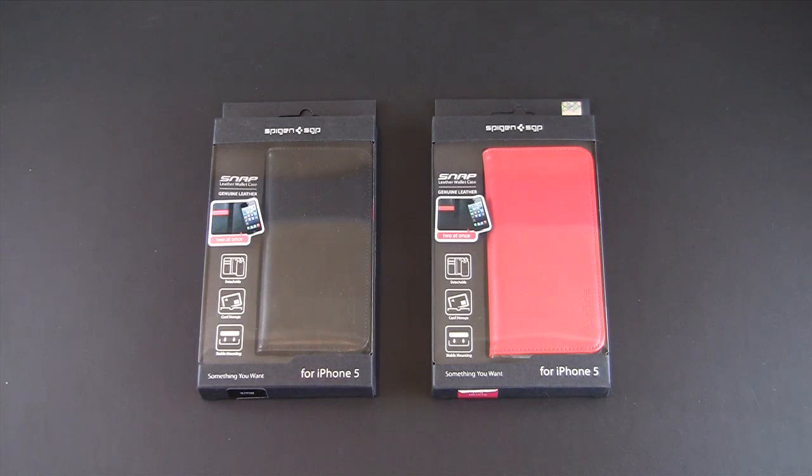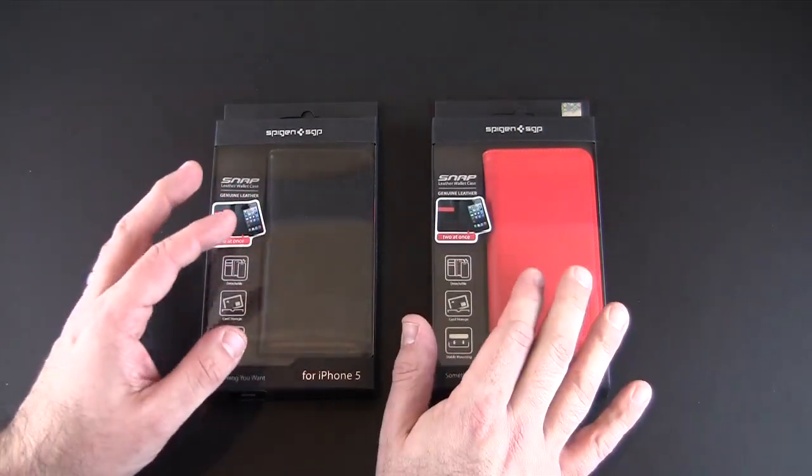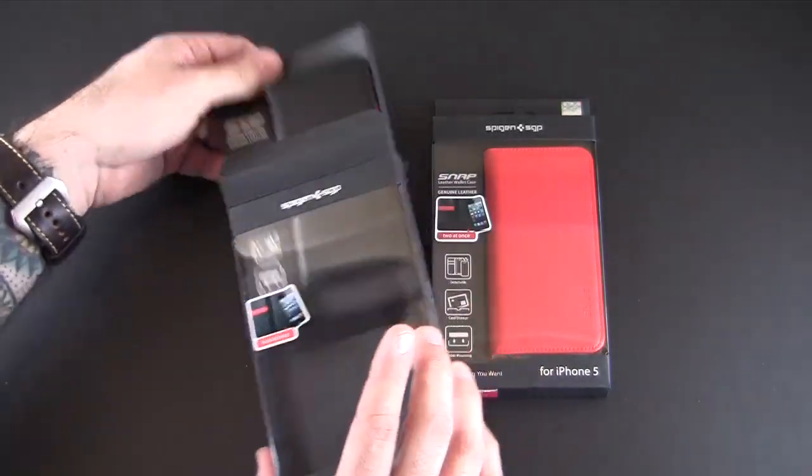Hey guys, it's Larry Greenberg and today we're taking a look at the Spigen SGP Snap leather wallet case for the iPhone 5. This case comes in two colors — I have both of them — there's a black and red and a red and white version, and each sells for $54.95.